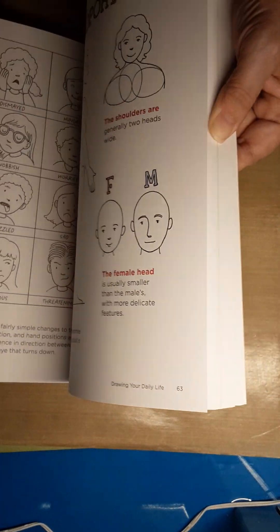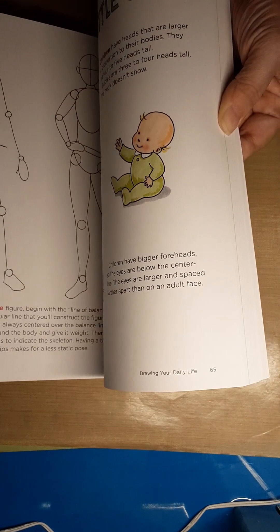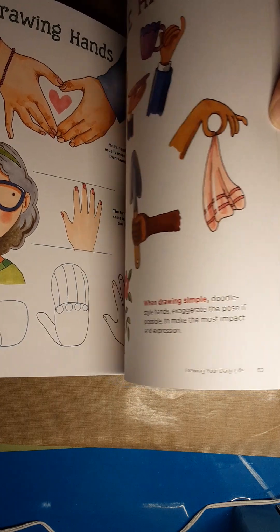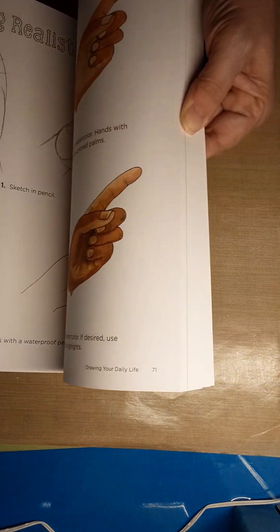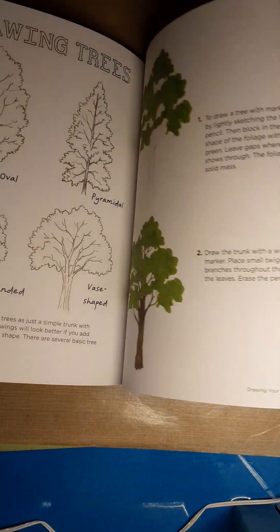She talks about drawing people — children, teenagers — and what's different about them. A study of the hands. There's Jane again; that's pretty close to what she looks like from what I know. Sweet, sweet lady. Very personable.